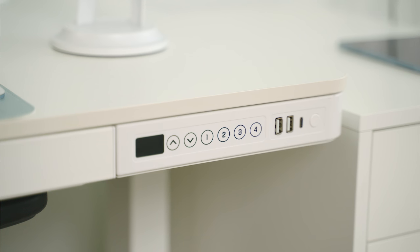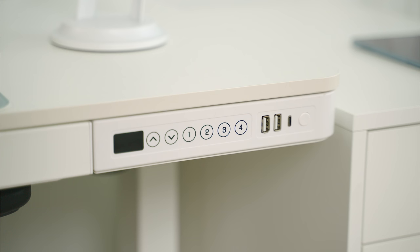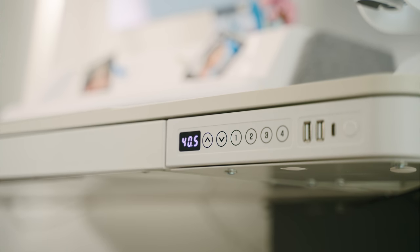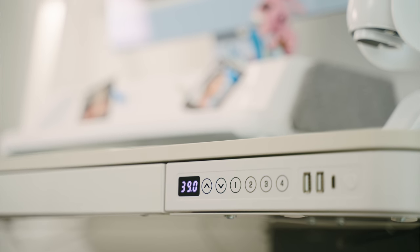The desk I'm using is the FlexiSpot desk. They have a lot to choose from, which is one of the best reasons to go with FlexiSpot — high quality, premium sit-to-stand desks. This is a motorized desk, it's extremely quiet, and it has four preset height storage options. So if you have multiple workers or want different positions throughout the day — sitting or standing — you can save those presets.